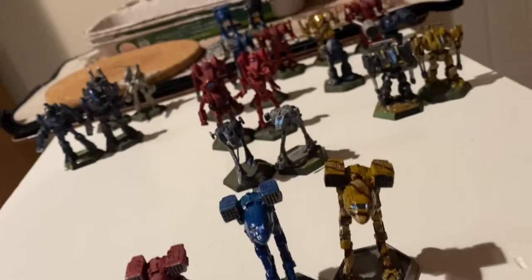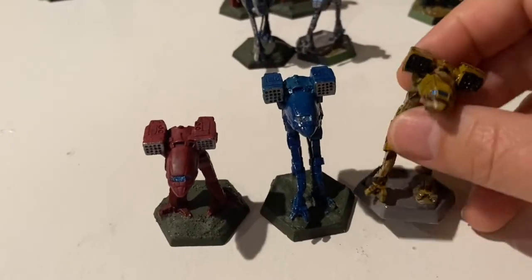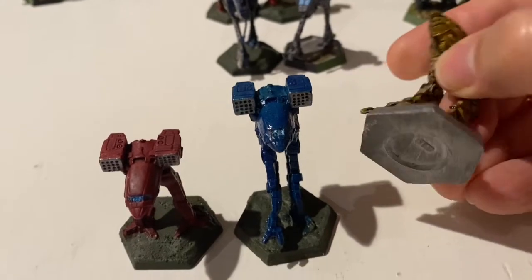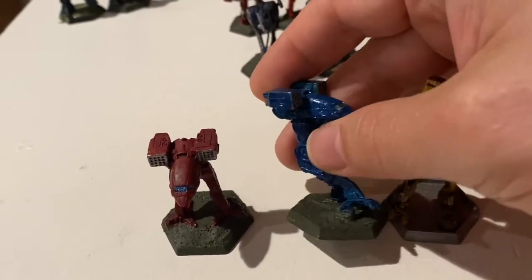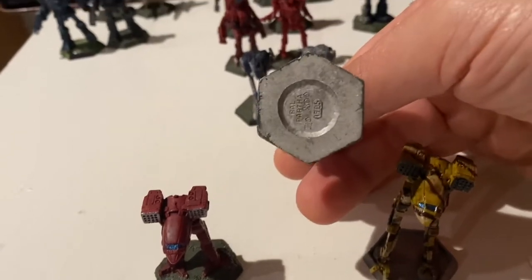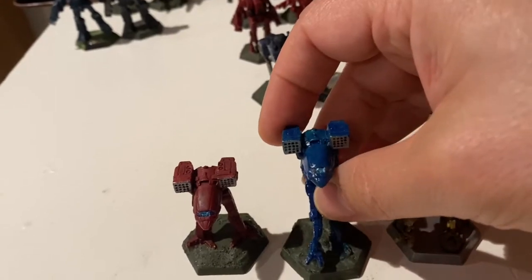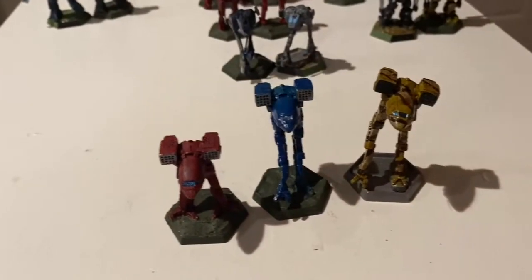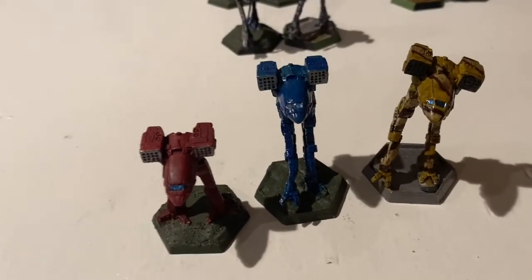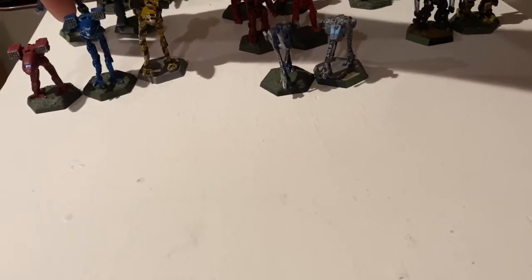Here are three Catapults. Can you tell them apart? This one is a real Catapult on a real base. This one is also a real Catapult on a real base — it's just been glued together slightly differently. And this last one is a plastic Catapult, but it's actually a legit Battletech product from one of those Alpha Strike-type boxes. I just cut the plastic base off and glued it onto another plastic base.